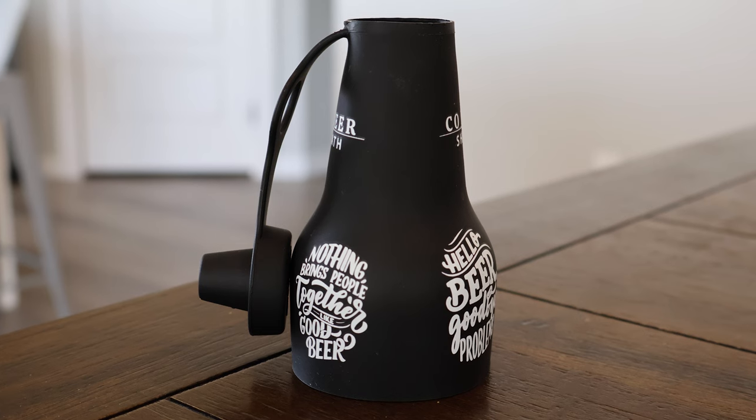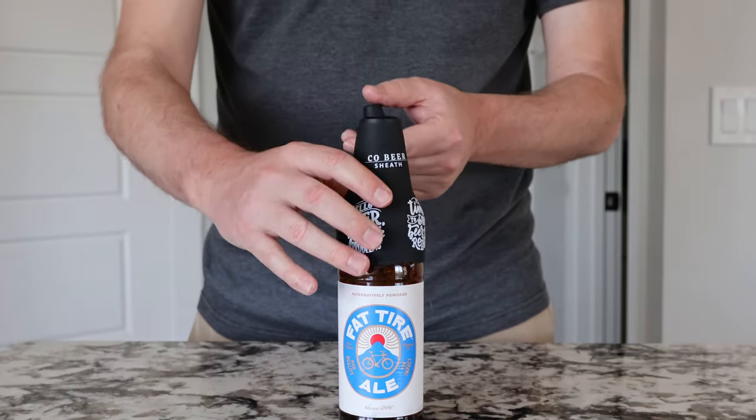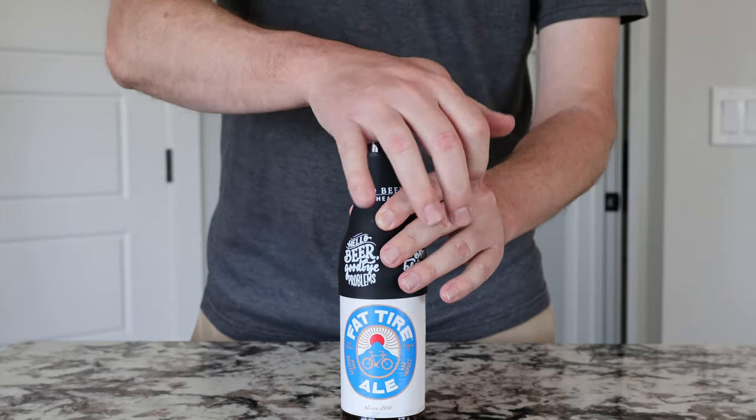Last but not least, we have this beer cover sheath thing. I would say that I thought this was kind of stupid and then I actually used it. While I don't see myself personally using it a lot, I could see situations where somebody would want to. It goes right on the neck of a bottle and can actually plug the cap. So if you're somebody who's out drinking and maybe you're at the beach and it's quite sandy and you don't want to get sand in your beer, or maybe there's a bunch of bugs around and you just want to put something on top of your beer while you're not drinking it so no mosquitoes or whatever it is.